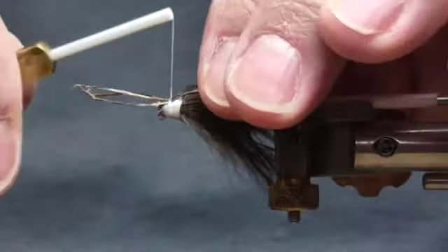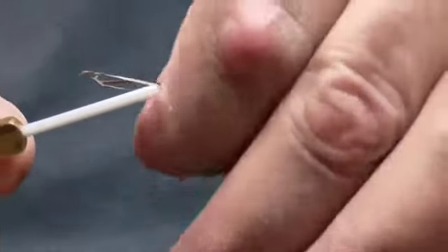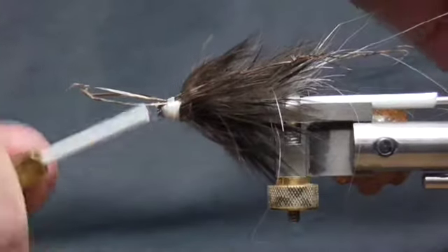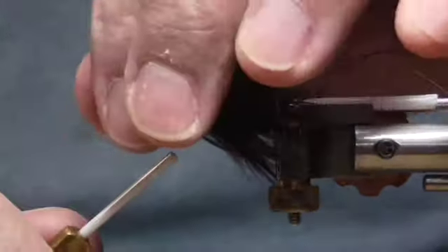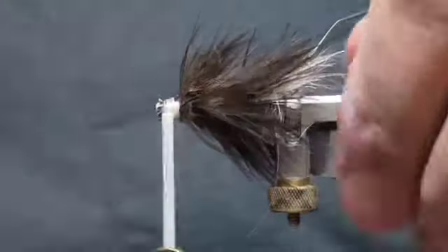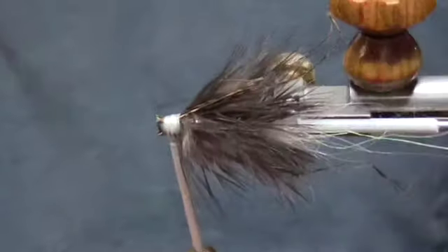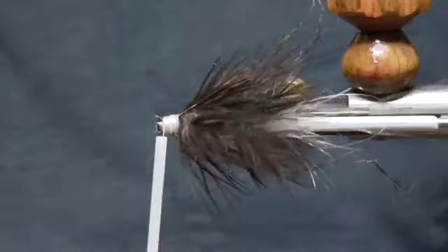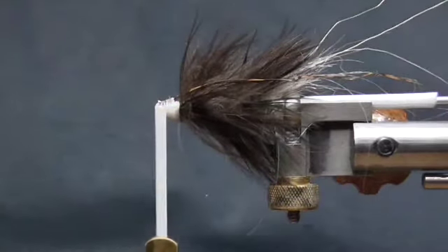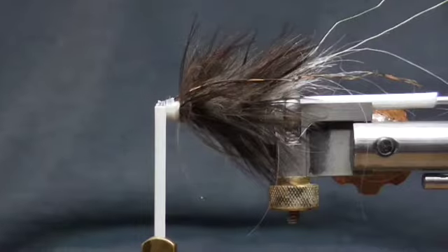Now I've put on a couple of legs here and the legs are made out of pheasant tail. We're just going to snip off the excess. This right here is one of the legs. Turn it over, we have another leg here. The way I do this, I take three or four fibers of pheasant tail and just pull those off.